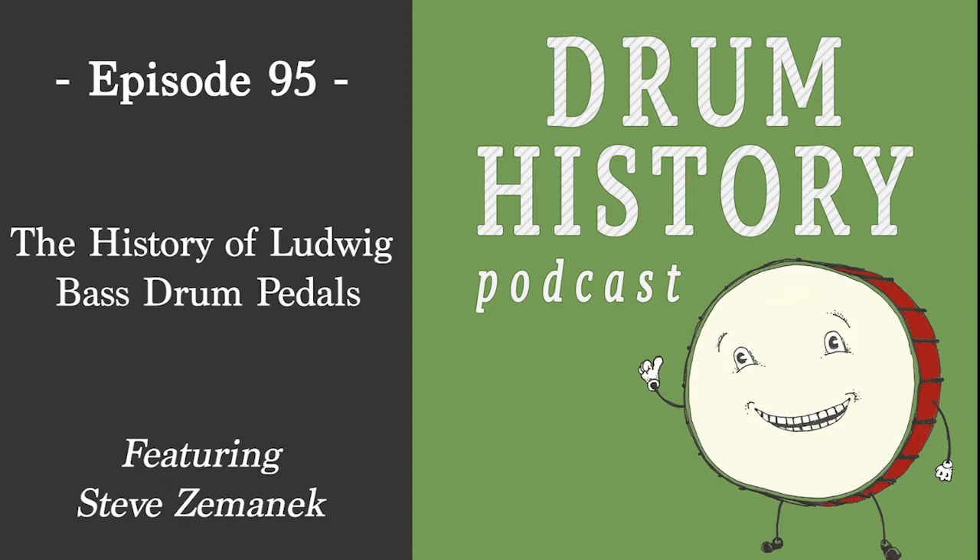Welcome to the Drum History Podcast. I'm your host Bart Vandersey, and today I'm joined by Steve Zemanik. Steve, welcome to the show. Thank you for having me. Today we're here to talk about your awesome new book, 'The Ludwig Line Bass Drum Pedals.' I've got to give a shout out to Vincent Ward, a great friend of the show, who has referred to you on multiple occasions as being a guru about pedals.